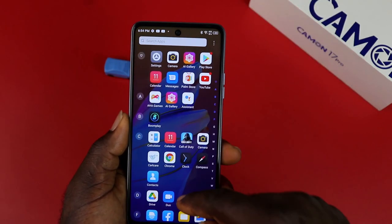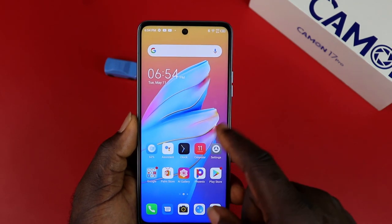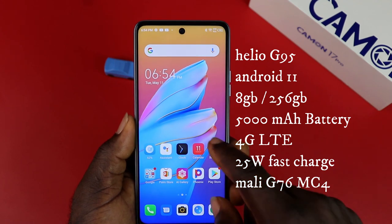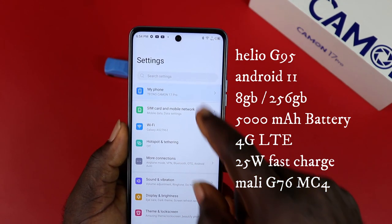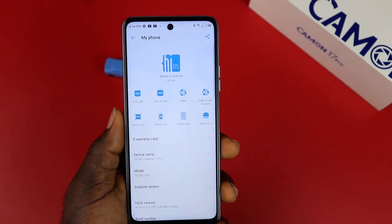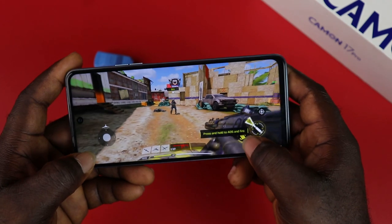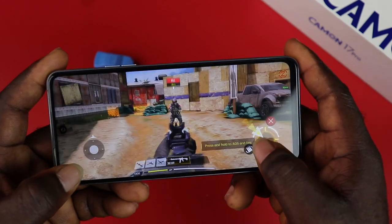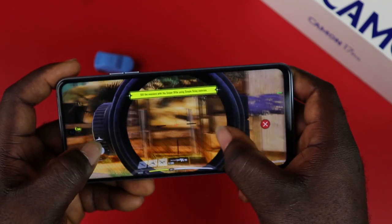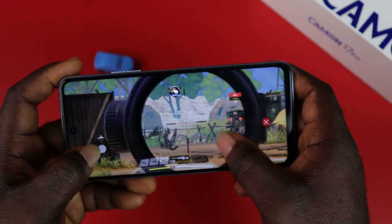On the software side, the Tecno Camon 17 Pro runs Android 11 out of the box, and the performance is backed up by 8GB of RAM and 256GB of internal storage. You have the MediaTek Helio G95 system-on-chip with Mali-G76 MC4 GPU for graphics, making it a very good gaming device. You also have a 5000mAh battery that supports fast charging with a 25W charging brick.